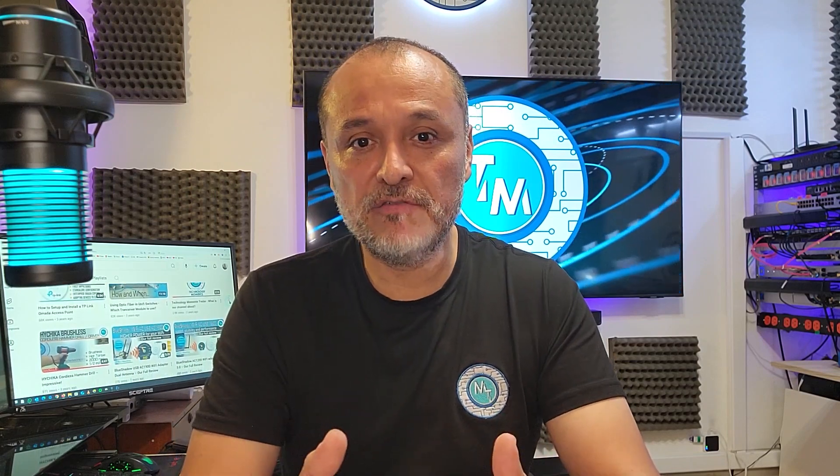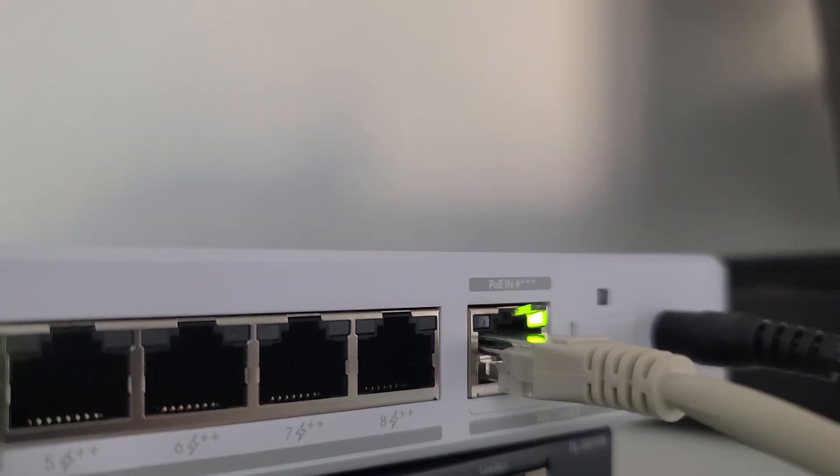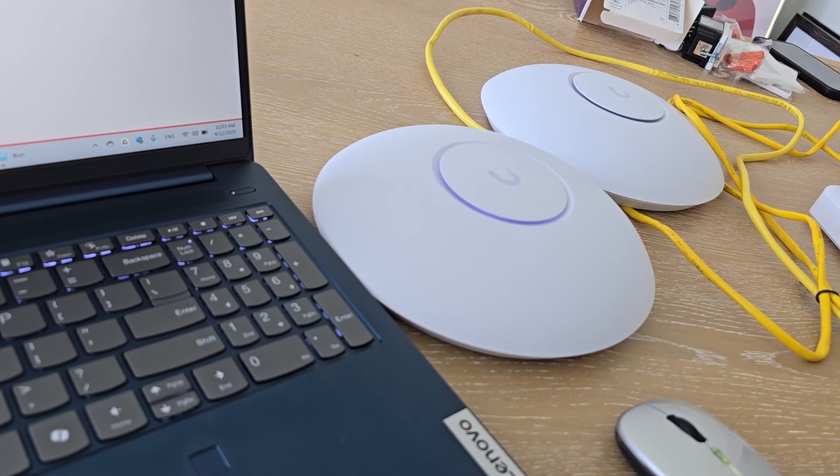Hello guys! Welcome to another Technology Moment. Today we're back to UniFi in what is this next series of videos from the brand that we have always liked so much. We return with a very interesting and practical example of a deployment for a medium-scale business or a very powerful home, as we have already seen that many users prefer.